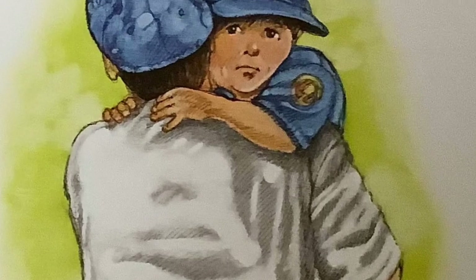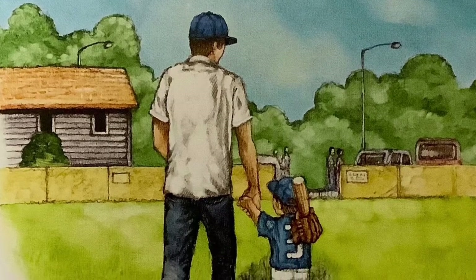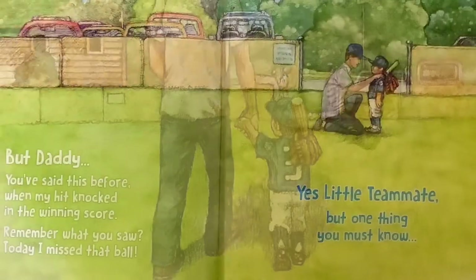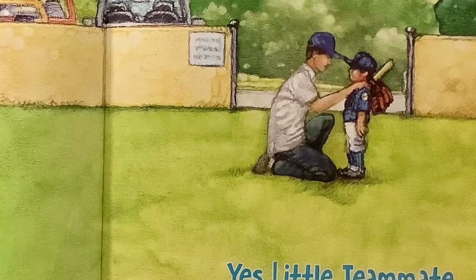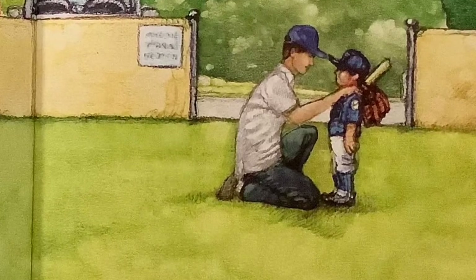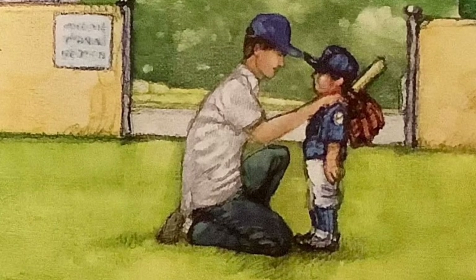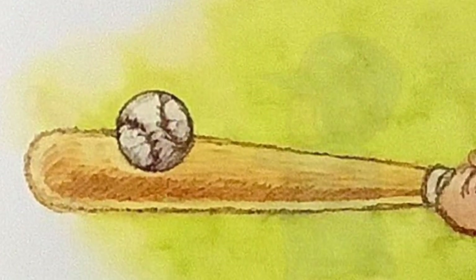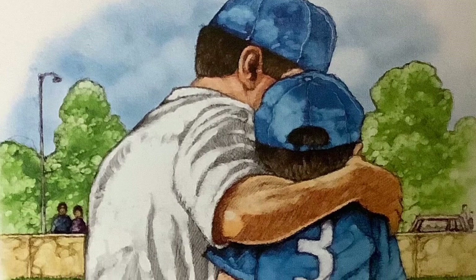After the game, a big hug from Daddy. "I love you, Little Teammate. I'm proud of you. It makes me so happy to watch you play." But Daddy, you said this before when my hit knocked in the winning score. Remember what you saw? Today I missed that ball. Yes, Little Teammate. But one thing you must know. I love you when you hit the ball. I love you when you miss the ball.